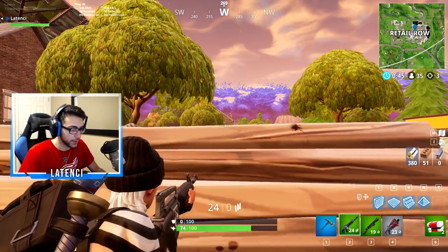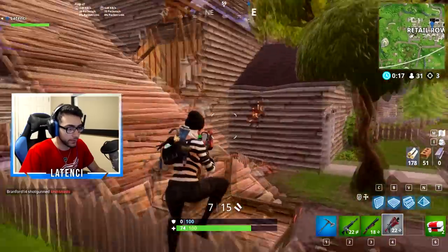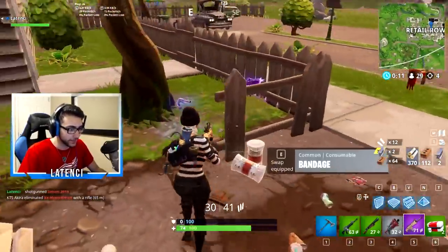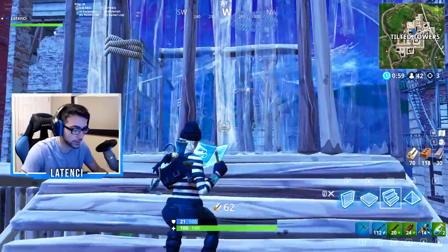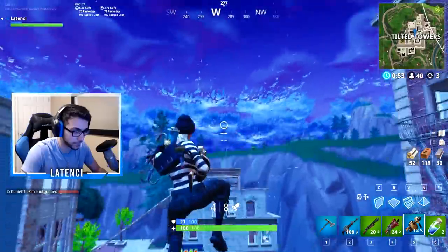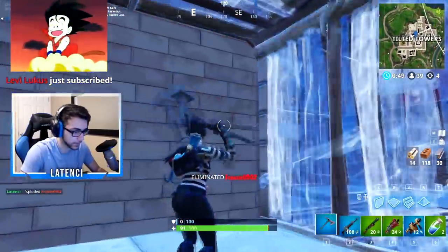He's one shot. I'm just gonna go in. I was expecting to hit, like, some crazy shot there. This guy. Nice, dude. I killed him.